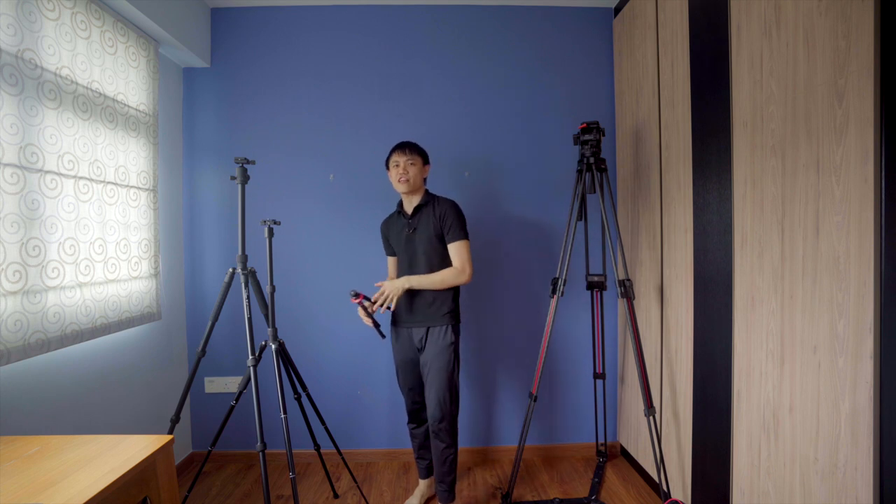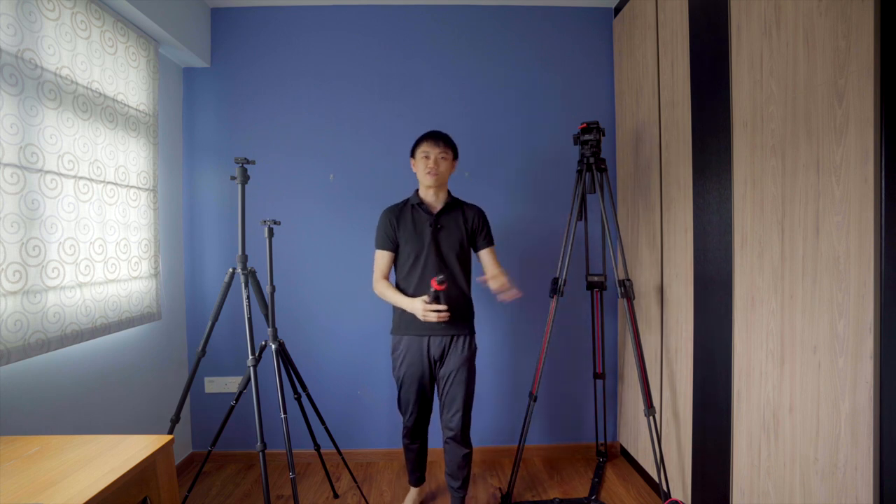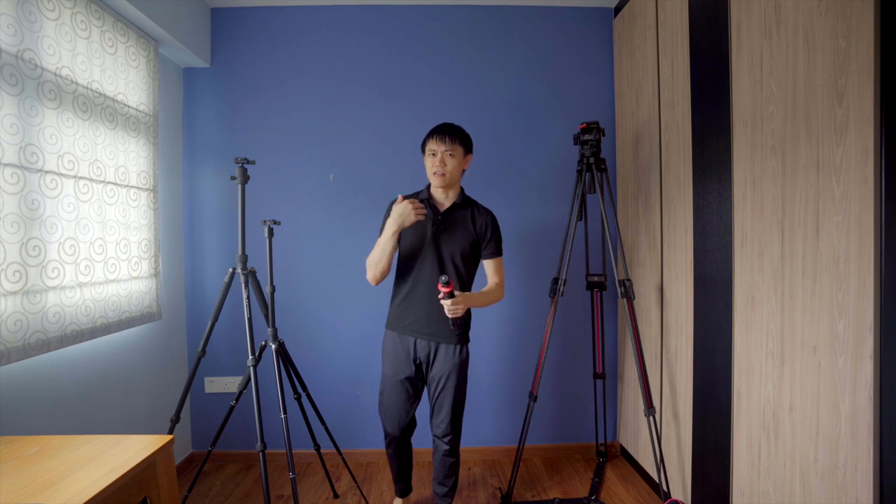I'm shooting this fairly wide so that y'all can see how the tripod looks like from top to toe, and I'm about 171 cm so you can kind of gauge how high these tripods are.